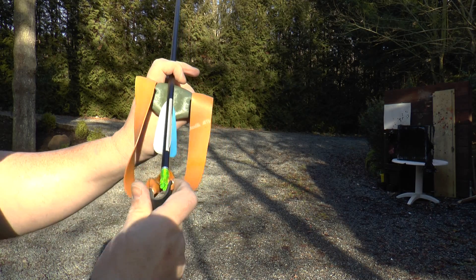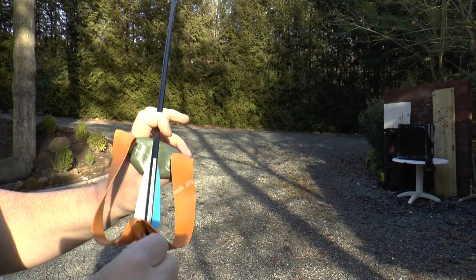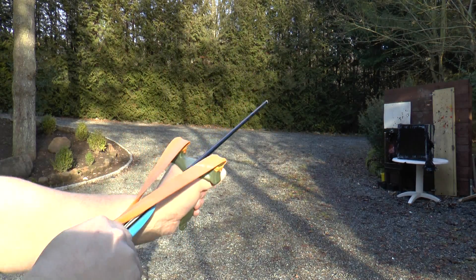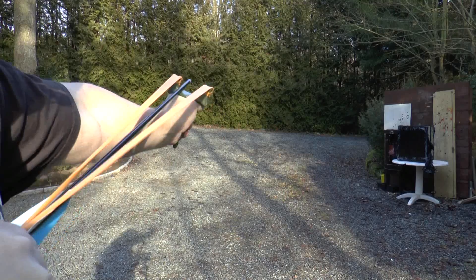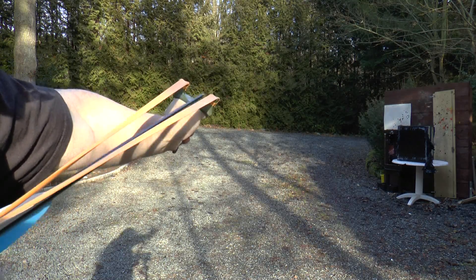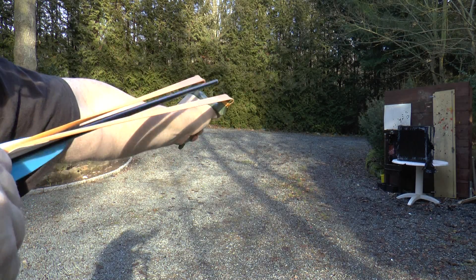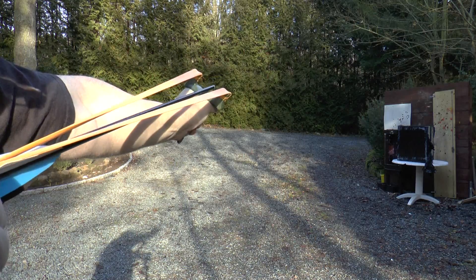So you see what you need to shoot arrows is a string and not a pouch. Also note that the arrow needs guidance in the front — here it's just not very accurate because there is so much play. It just dangles so much. So you need something that guides it, and ideally it should be on level with the bands — just here, not here.